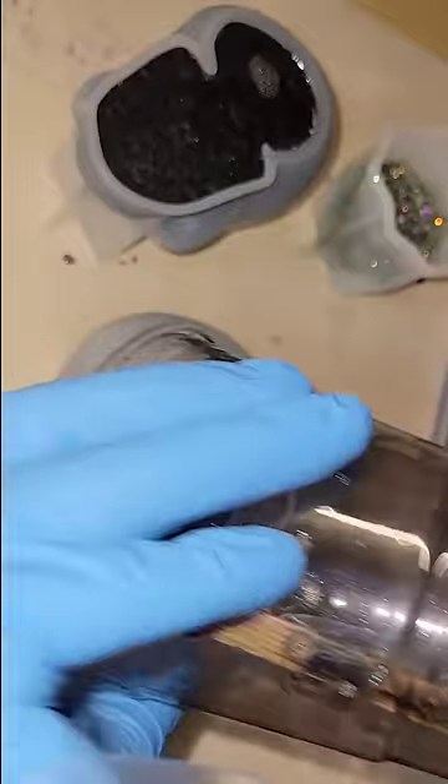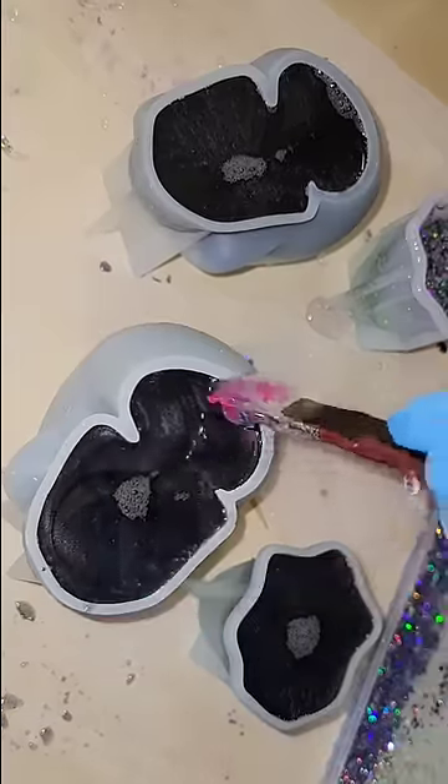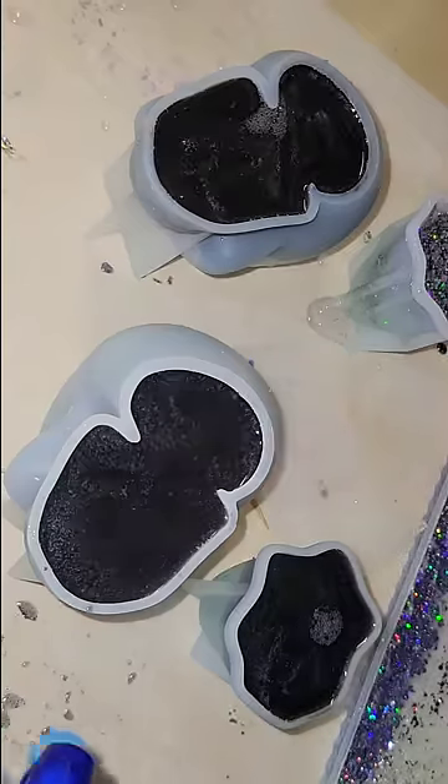This is day number three. Fill in the molds the rest of the way with some black tinted resin. Here I was going in with a silicone paintbrush, dislodging any bubbles that might be clinging to the perimeter of the mold.